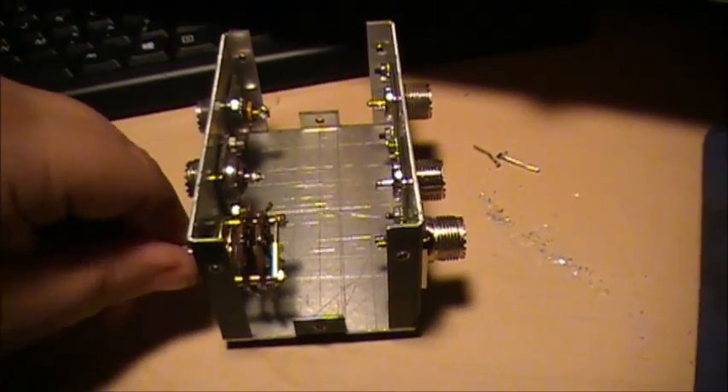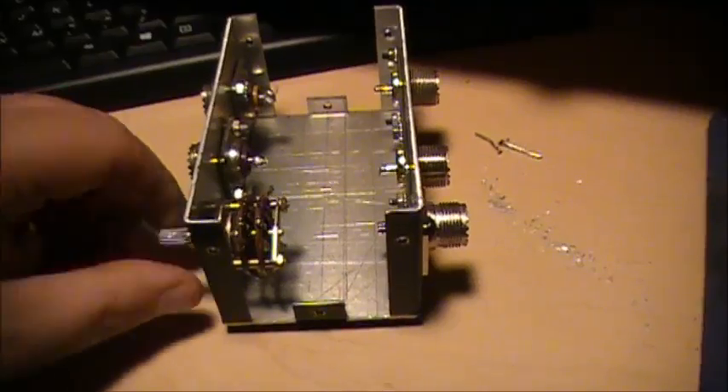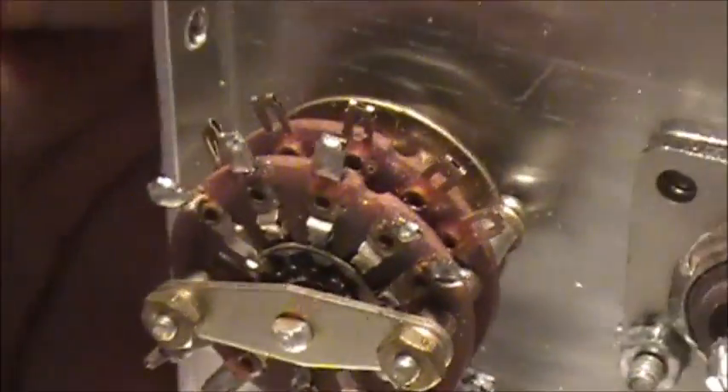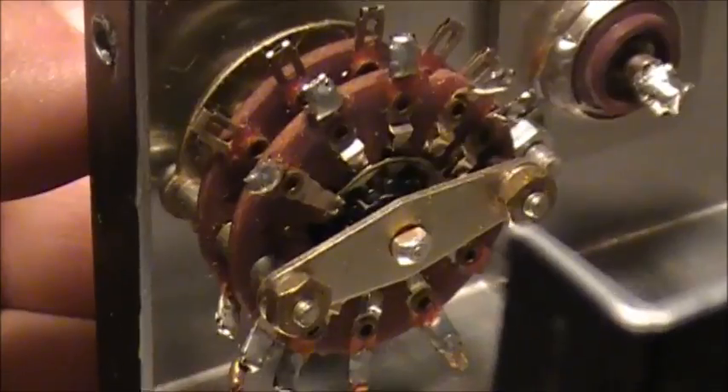So, one, two, three, four — there you go, that's the switch I'm using. Some people might say to use ceramic or whatever, but hey, use what you got. That's all you got, that's all you use, and that's what I'm going to use.